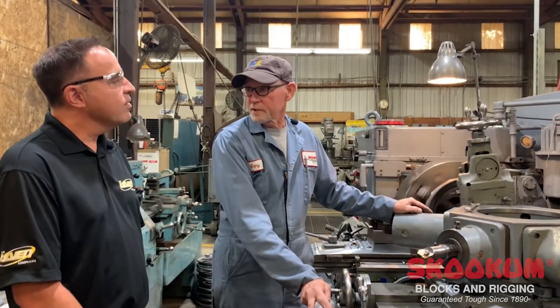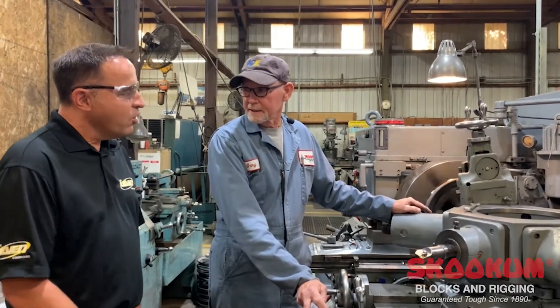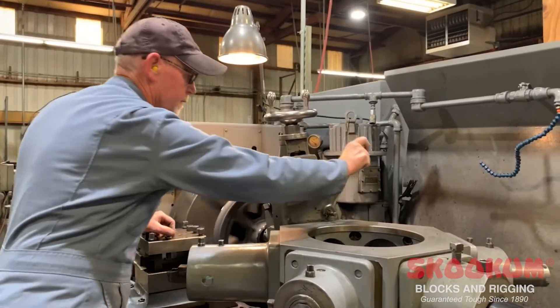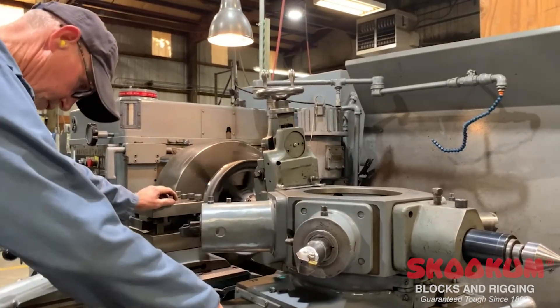My 5-6. Perfect. And you want to show our viewers what it looks like when you're taking a bore on it? Alright. 4 hundred-thousandths of a cut. Ready?